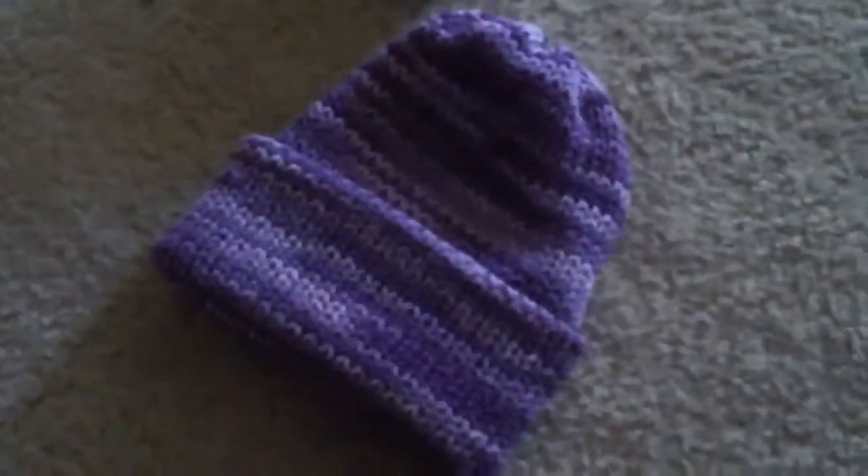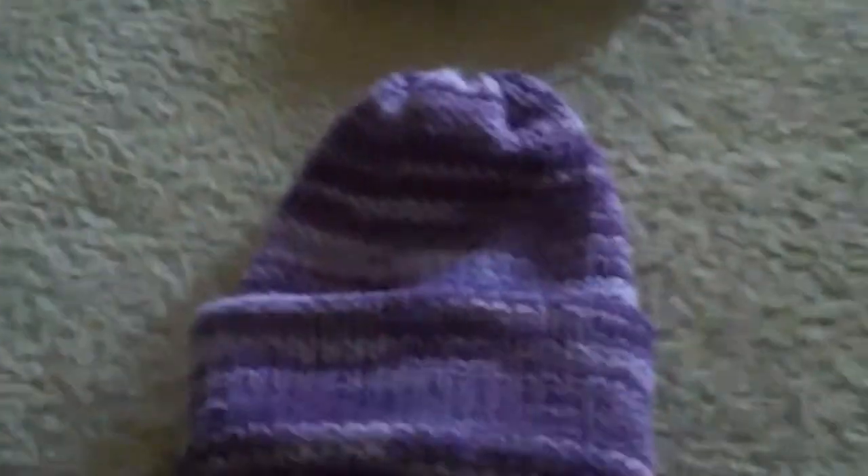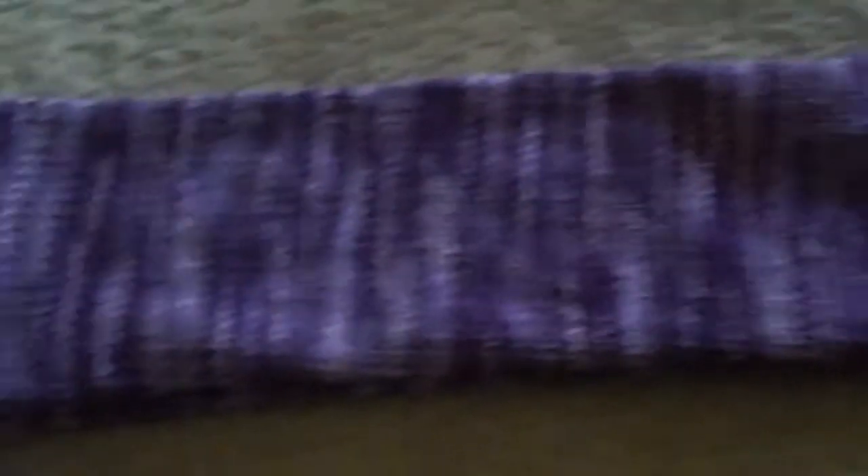Next, the scarf that goes with this purple hat. Can you see the colors? The sun is starting to go away, so the lighting is horrible, but it is what it is. So, this is the hat, this is the scarf. It's quite long — you could wrap it around a good three times.